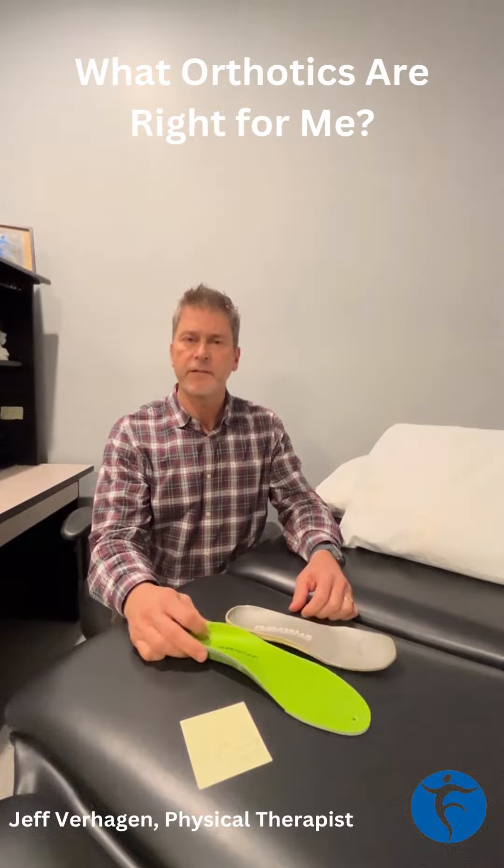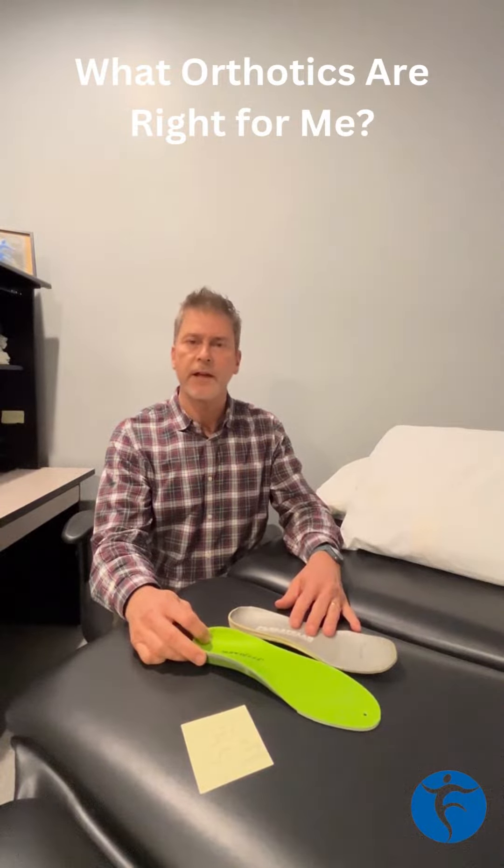Today we're going to discuss the main differences between a custom orthotic and an over-the-counter orthotic or insert.